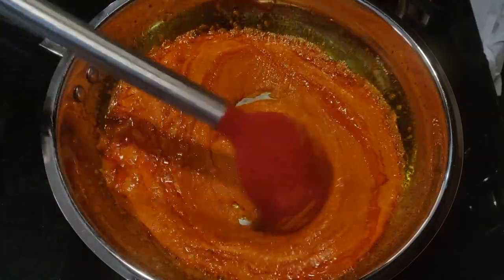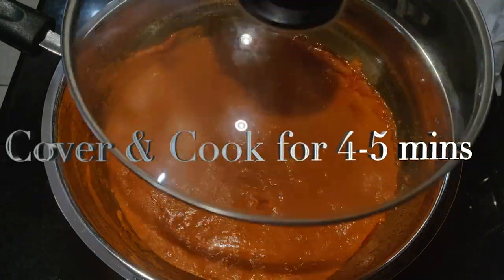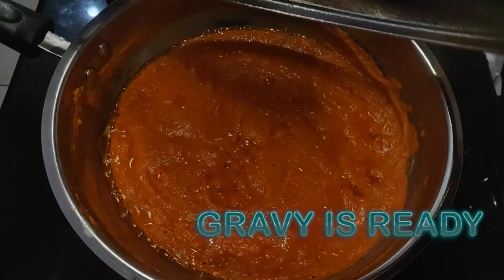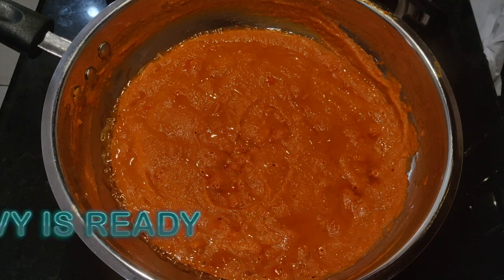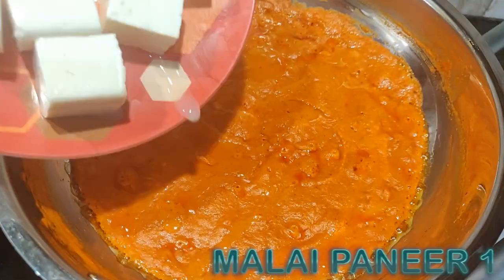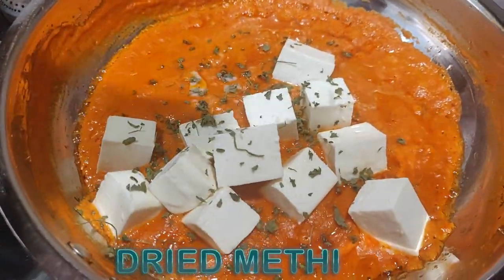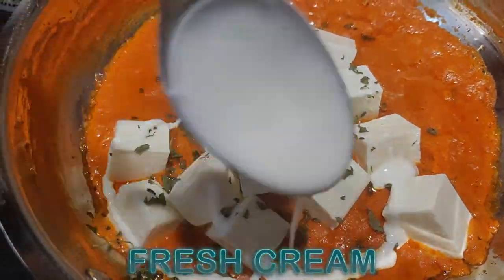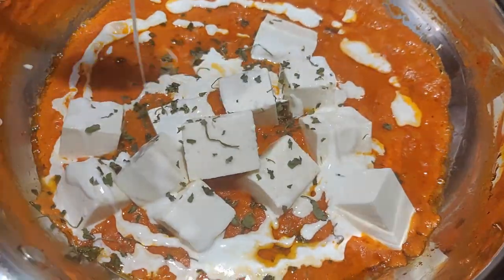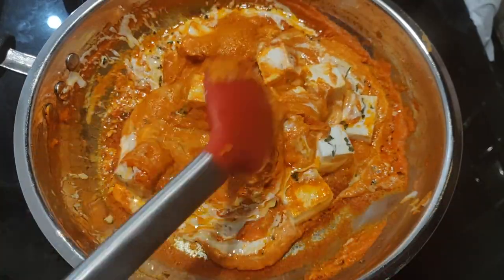Just look at the color guys, it's so beautiful. Now everything is mixed — we will cover it for 4 to 5 minutes on low flame. The indication that it's cooked is that the oil we added will ooze out. Now it's ready and we will add paneer — I've used malai paneer here, about 1 cup. We will add kasuri methi, and along with it fresh cream. You can use any cream — homemade malai also works, but store-bought is slightly better. Now stir it and we are done.